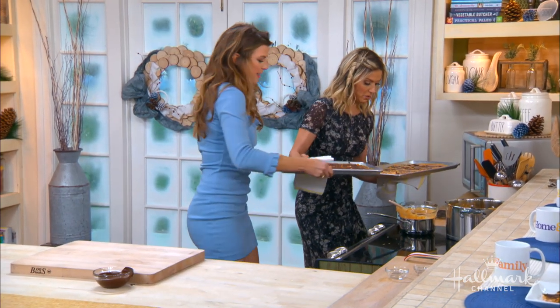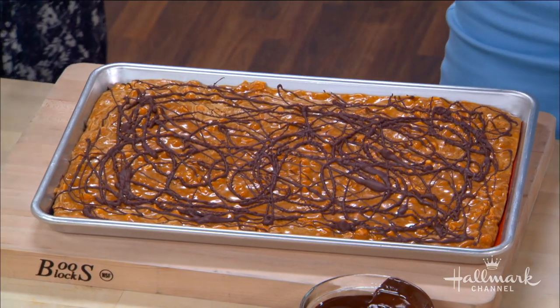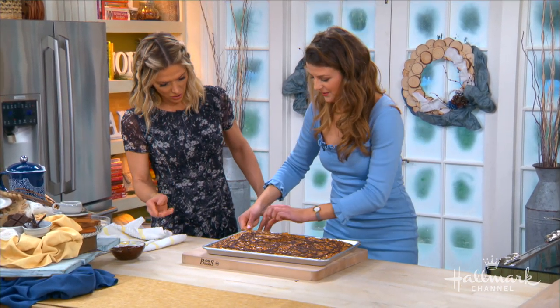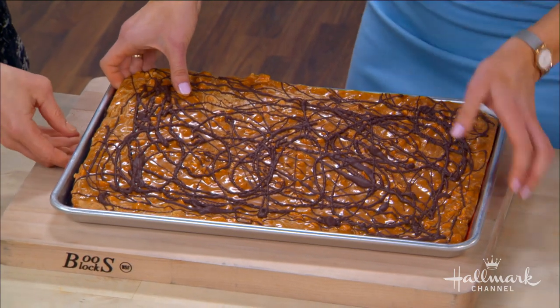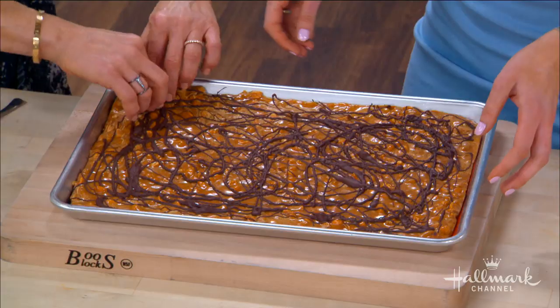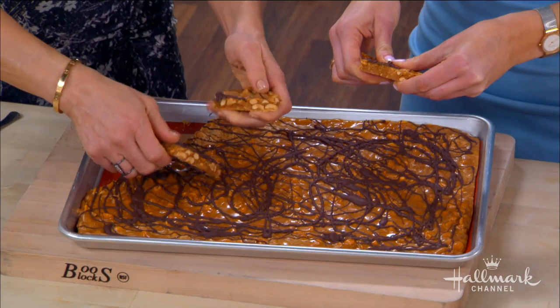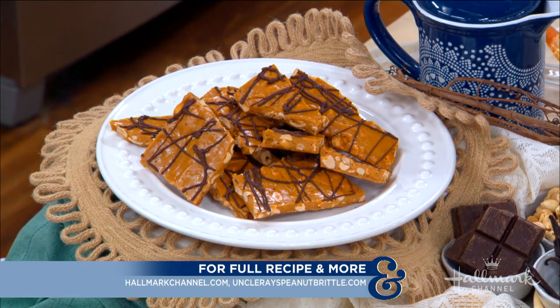Then all you do is break it — it's worth the wait! Breaking it is so fun; you can use a kitchen hammer. It's out — you'll never want any other peanut brittle again! For more delicious peanut brittle from Courtney, visit UnclеRaysPeanutBrittle.com, and the recipe will also be at HallmarkChannel.com.